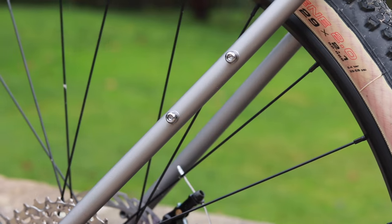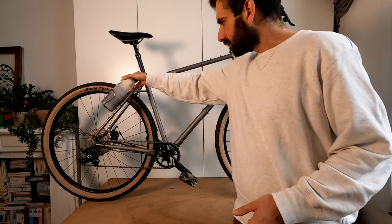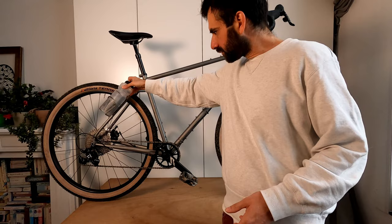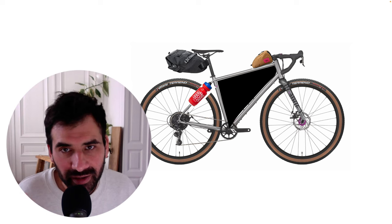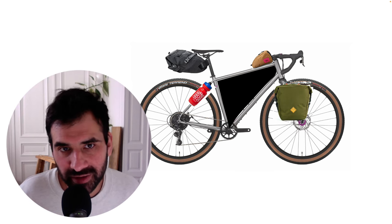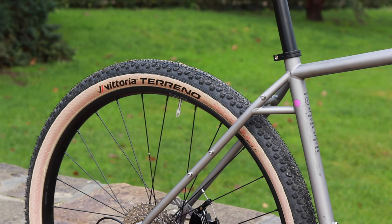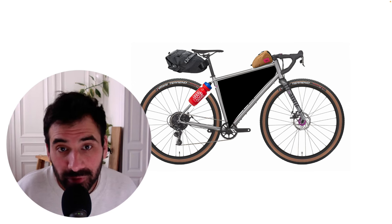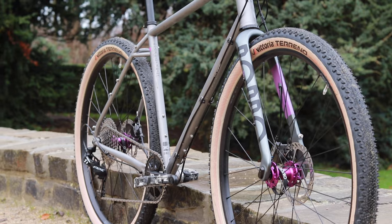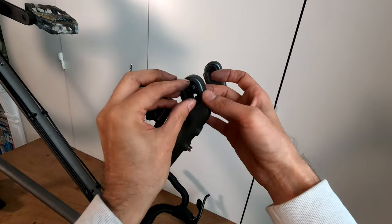Something I find extremely useful are the double mounts on the seat stays — I would personally use those for water bottles so I could free the main triangle for a full frame bag and the fork for small panniers. A nice detail is this little handle for lifting the bike, which is especially useful when the main triangle is occupied by a full frame bag.